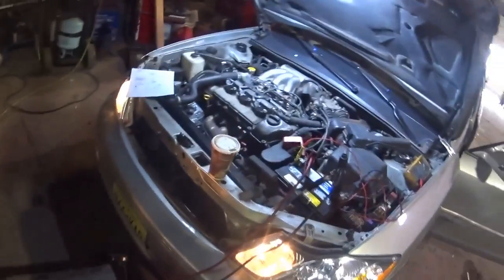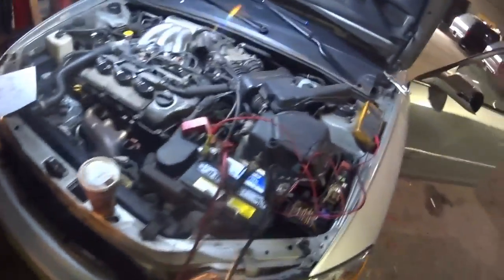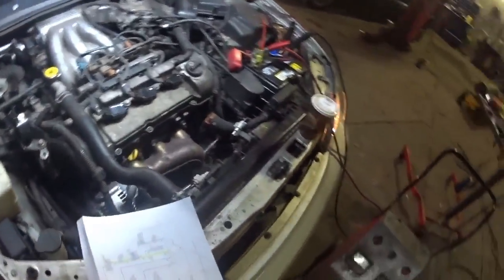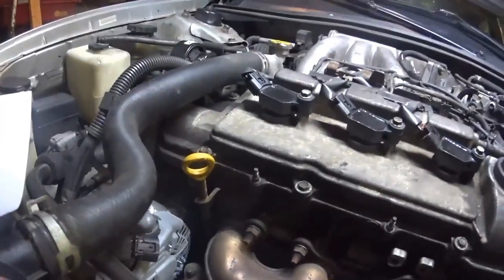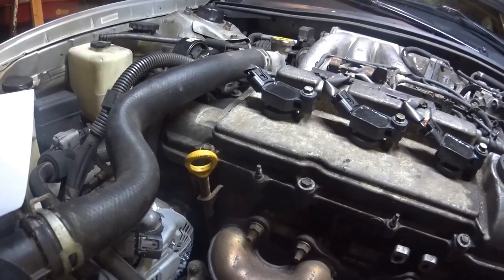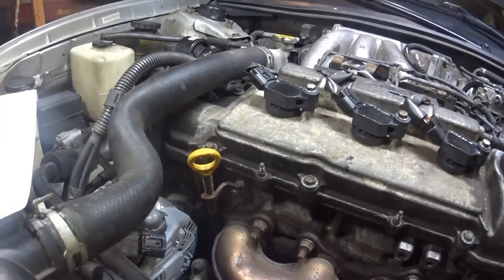Welcome back. We have a 2001 Avalon here. I'm just getting my stuff set up and charging the battery. This thing is in from another garage — they changed the battery and put two alternators in it and quit. It does not charge. So I want to check and see what's going on and take you guys along for the ride with me.